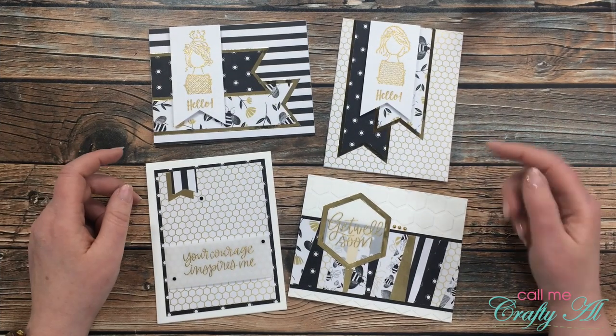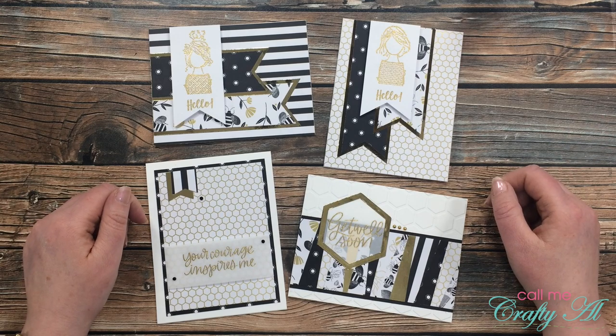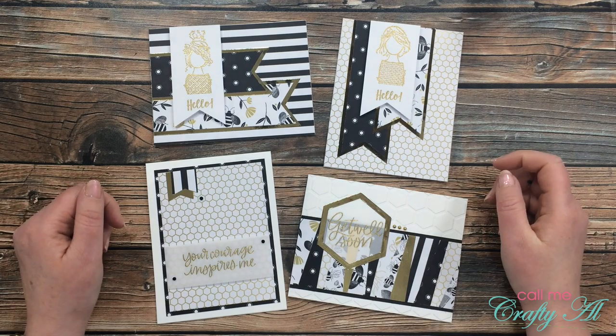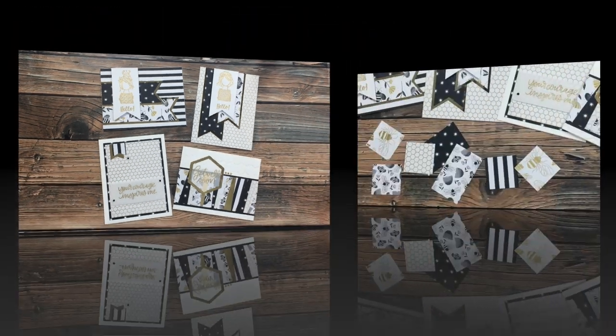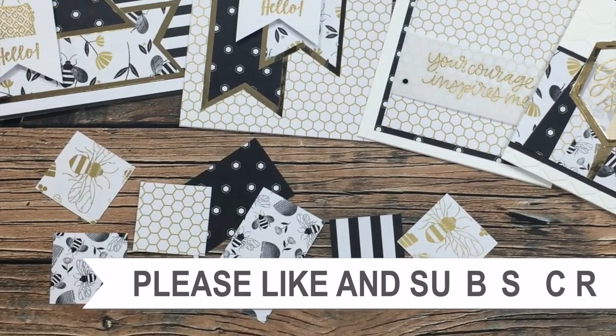I hope you enjoyed getting to see how I made my cards today using some sheet load leftovers. If you did, as always I appreciate a thumbs up. Until my next video, I hope you're all having a crafty day — bye bye!